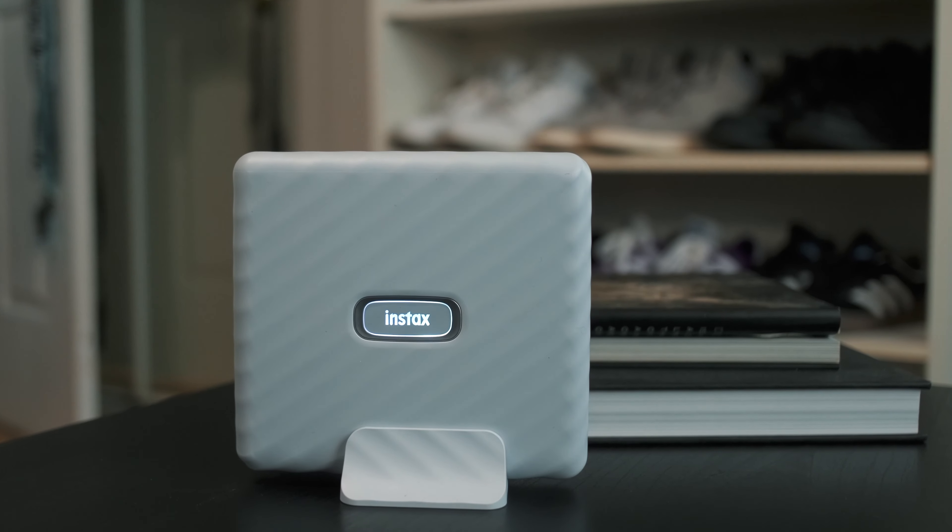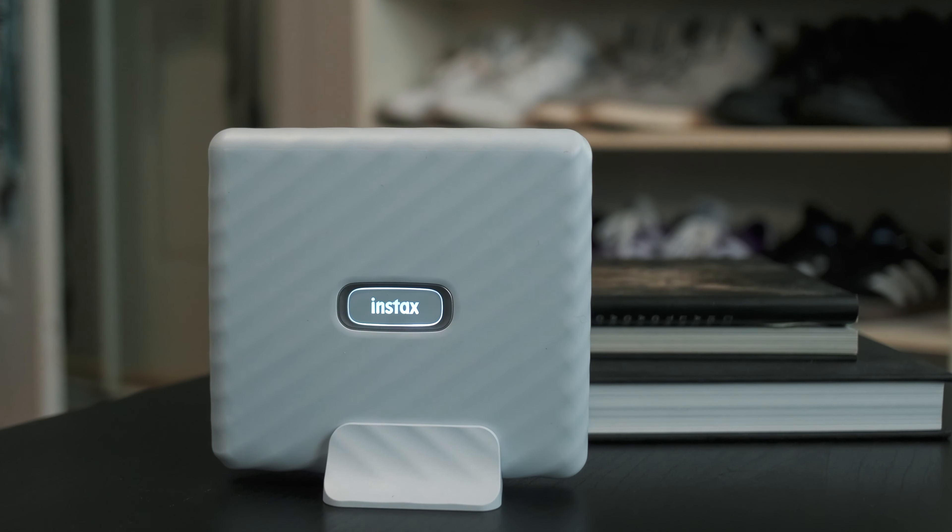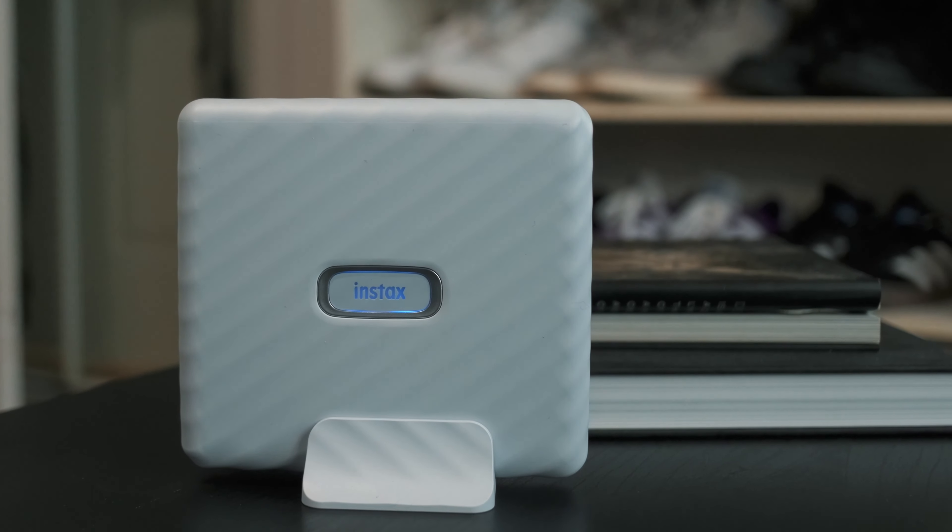We've seen comments on our previous videos about the smartphone printers constantly requesting a wide format — well, I am happy to say that this is true now. We have the first Instax Wide printer on the market, and I really like the design of the printer and also the fact that it's quite small and portable.